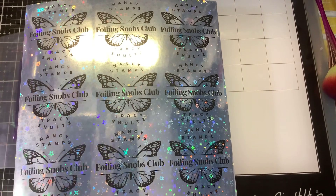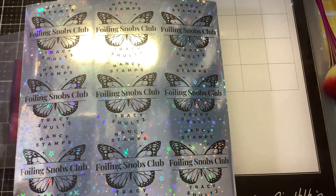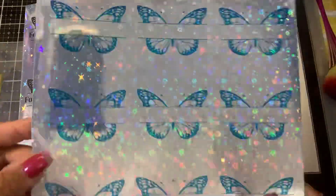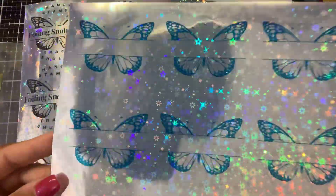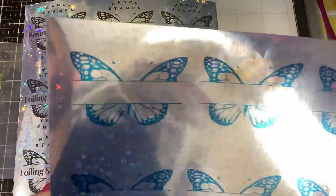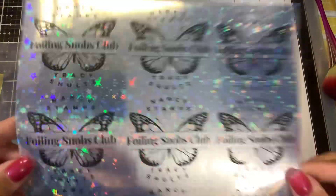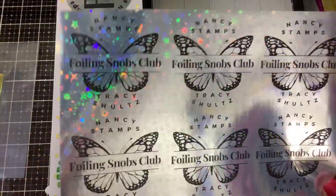I wanted to give you this as an alternative: if you don't do foiling, if you don't have a laser printer, but you still want to make really pretty stickers, you can do that with this company. You can print these in any color you want with your inkjet and they come out beautifully — you don't have to have a laser, you don't have to foil. But let's see if it works!